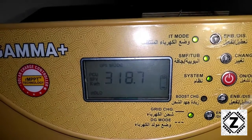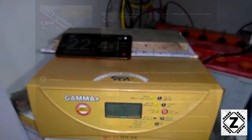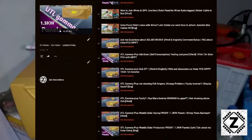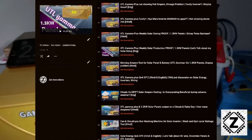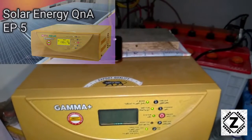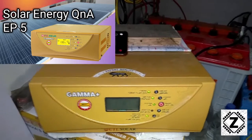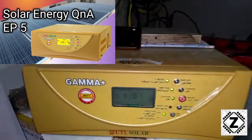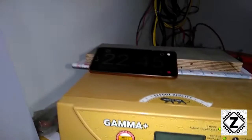If you are interested in solar energy, I have an entire playlist dedicated to it, and I also have Q&A sessions where you can put down your questions and I answer them one by one. You'll find the links in the description below for even better information regarding solar energy. See you next month!